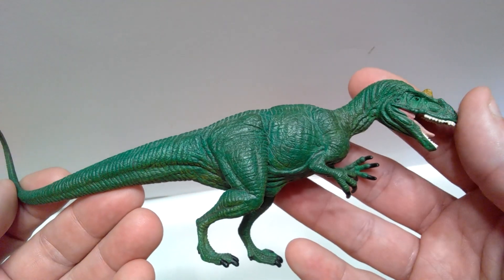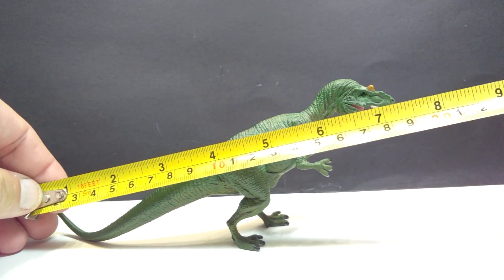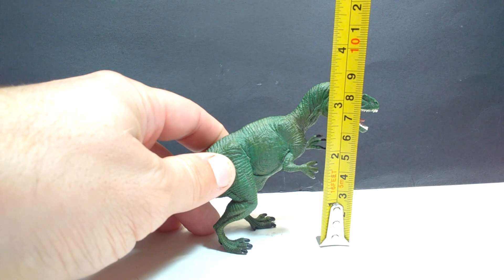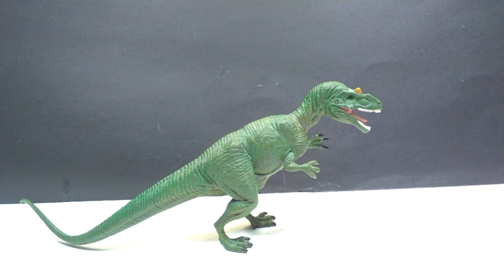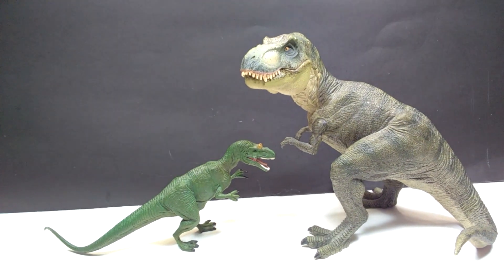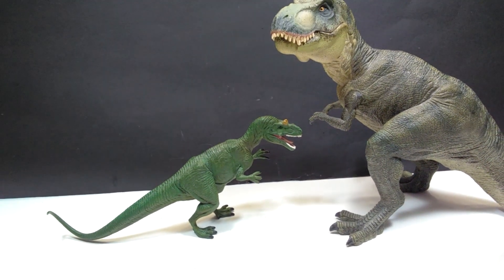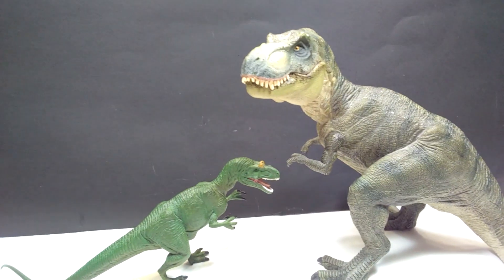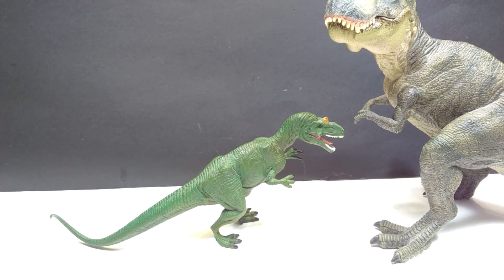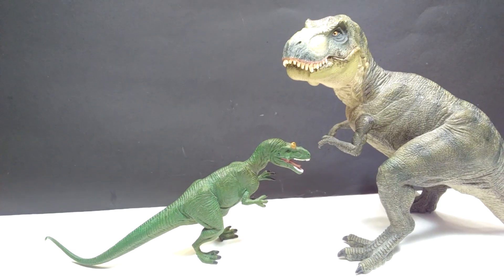Unfortunately this figure is retired but it still looks quite beautiful, especially for its time. As far as size goes, this Safari Ltd Allosaurus is a fairly small figure — about seven and a half inches or 19 centimeters in length, and about three and a quarter to three and a half inches or roughly eight and a half centimeters in height. For a size comparison, here is the Papo T-Rex — and you can definitely see this Allosaurus is significantly smaller. That makes the detail and sculpt all the more impressive.